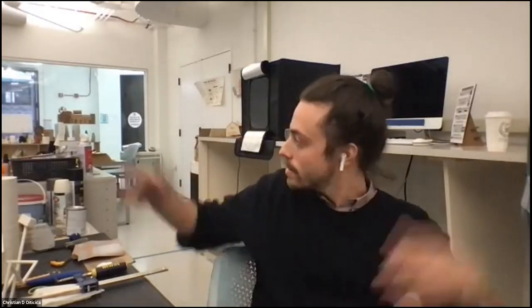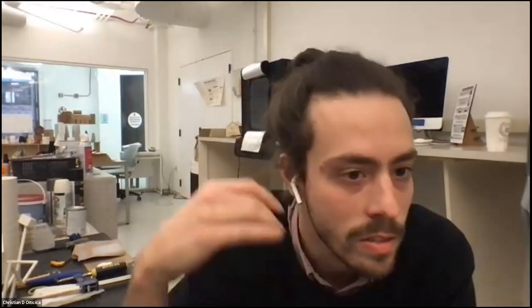Hi everybody, I'm Christian, if you haven't met me already. I'm your Fab Lab specialist reporting to you live from the Fab Lab. I'm going to focus on talking about our Project Lab Fab Lab website today, just because not everybody knows about it. There are a lot of helpful links on there, and it's very critical for accessing some of the lab services.